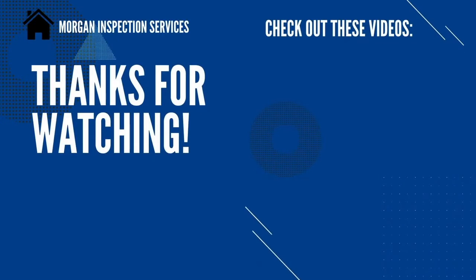If you have any questions, please leave them in the comments below, and I appreciate it if you would subscribe to my channel.